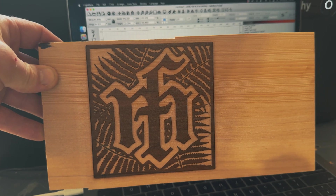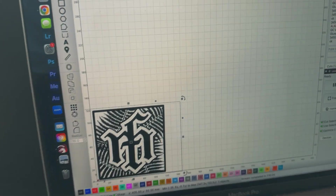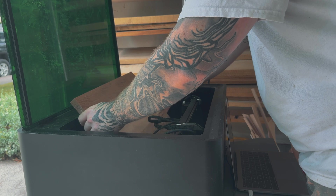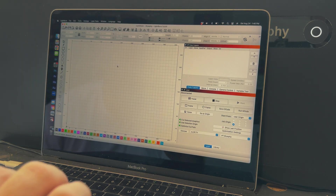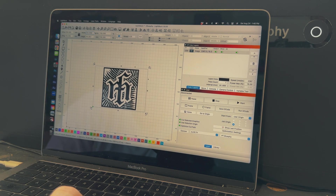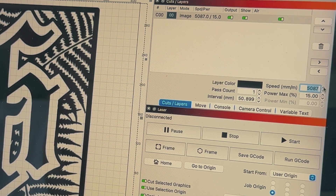Now that I've cut on MDF and hemlock, both softer materials, I want to switch to something harder. I have a piece of oak that I'm going to run, and this is the exact size of the cutting bed itself. I really want to push the laser and see how well it does and how long it takes cutting something at full size. I'm going to cut at 5,000 millimeters a minute with 20% power.